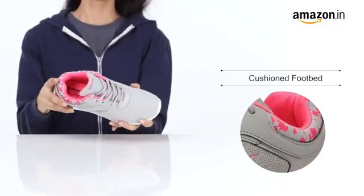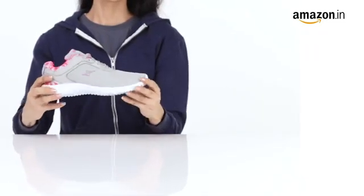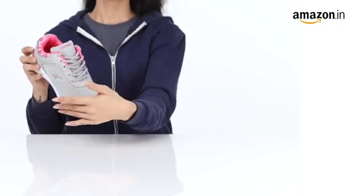The cushion-formed sole provides comfort, and the flexible outsole ensures good traction on most surfaces, making these sneakers a durable pair. This pair has been designed to provide both comfort and stability.